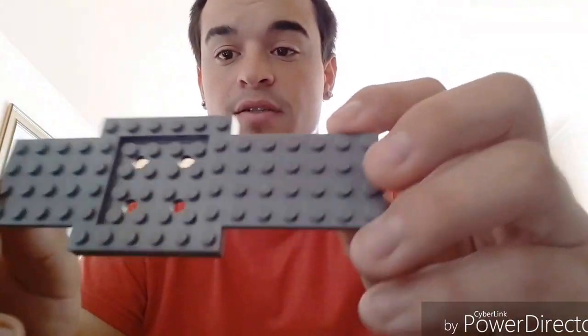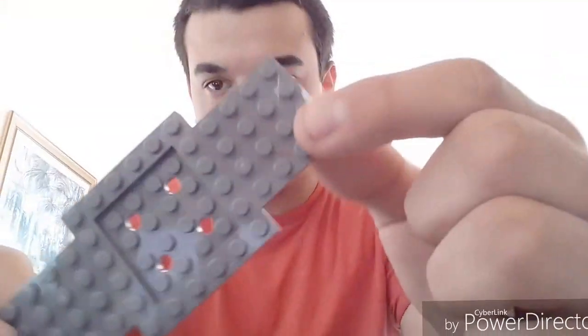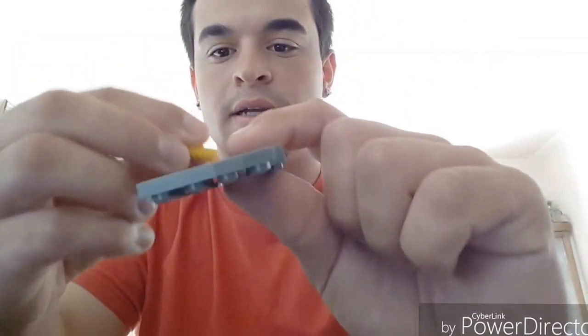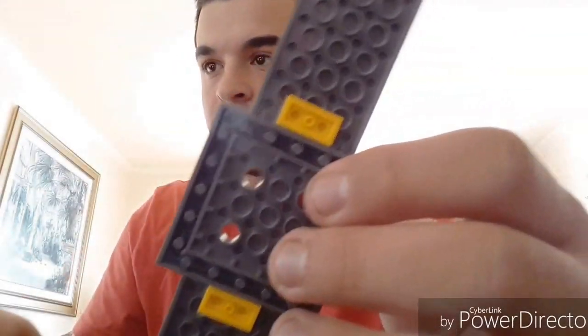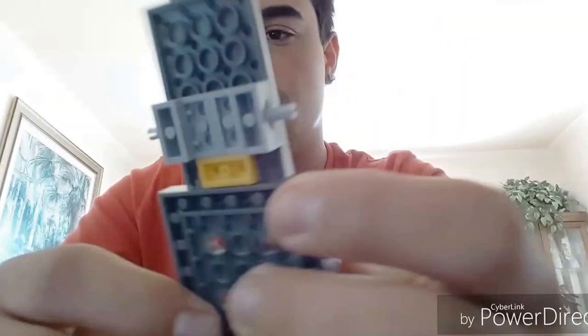This is the body of the truck. You're gonna need two of these guys, two of these, and one of these. So first we're gonna take these two pieces — flip to the back side. This is the front, this is the back. You have the long piece on the bottom, short piece on top. Take one of these and slap it right in the middle, then flip it around and do the same thing. Then take this piece and place it right above it, and attach the same piece to the other side.